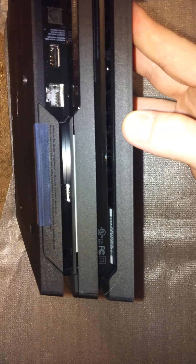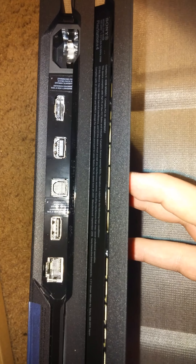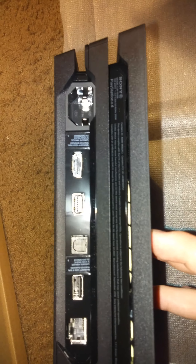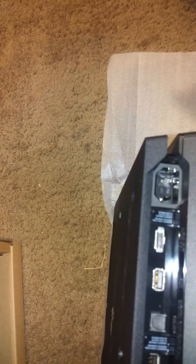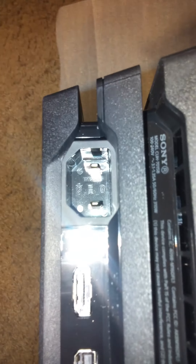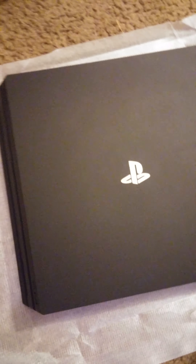Here's the back side of it. It's got another USB in the back which I'm sure I'll be using for the VR, an optical cable, an auxiliary cable for daisy chaining, your HDMI for 4K, and the new power prongs. All black matte finish, and the PS logo is like a little reflective mirror.